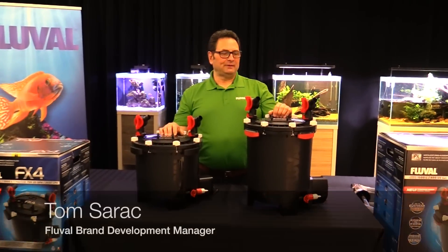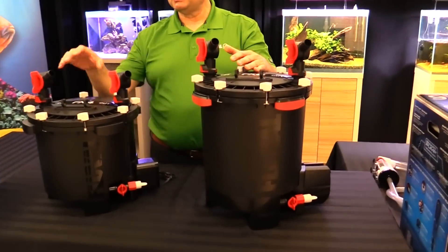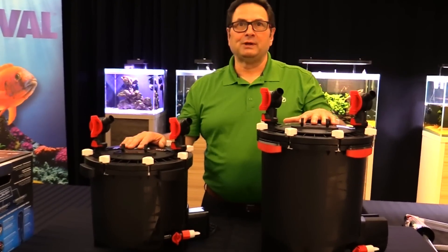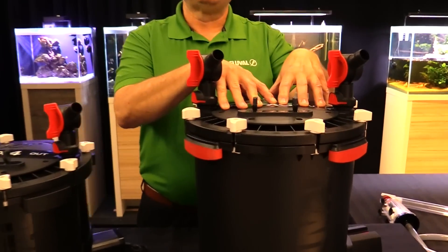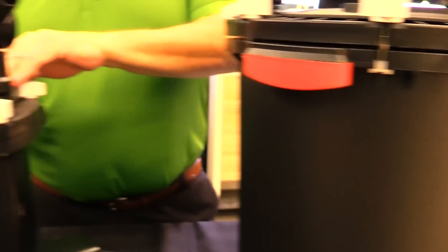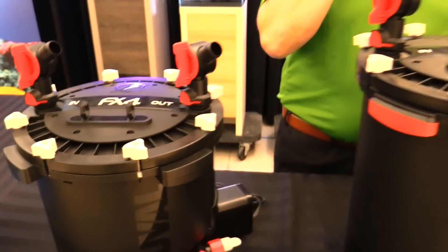Today we're talking about the FX line of filters. We have the FX6, new and improved, and beside it the FX4, brand new. We've always been known for big pump performance and big filtration capacity. The FX6 is rated for aquariums up to 400 US gallons or 1500 liters, and the FX4 for aquariums up to 250 US gallons or 1000 liters.